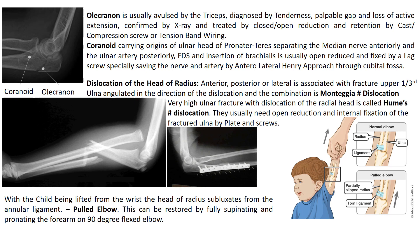Monteggia fractures usually need open reduction and internal fixation of the fractured ulna by plate and screw, not nails. When a child is lifted from the wrist, the head of the radius subluxates from the annular ligament — this is called the pulled elbow. It can be restored by fully supinating and pronating the forearm on a 90-degree flexed elbow and strapping it in that position.